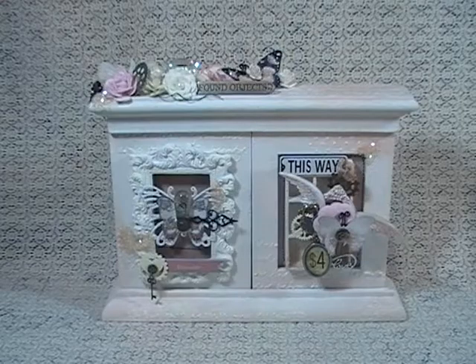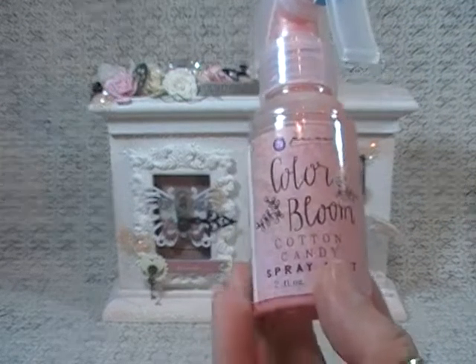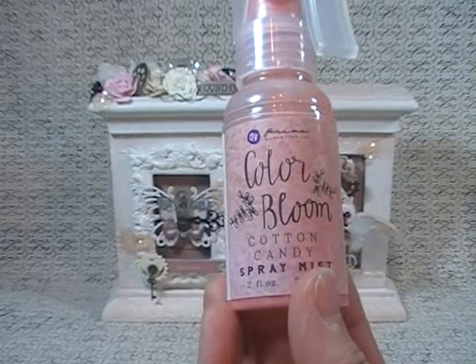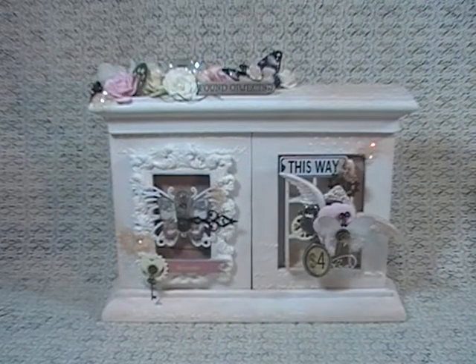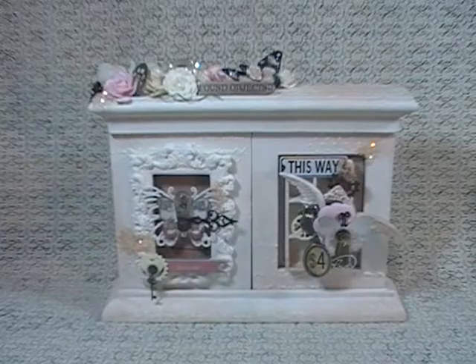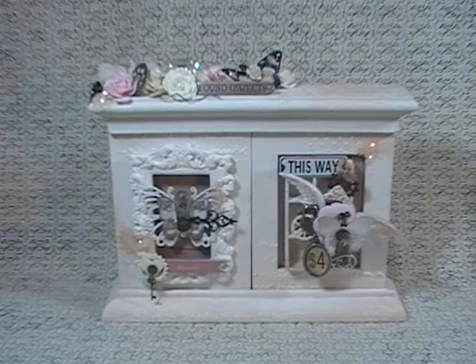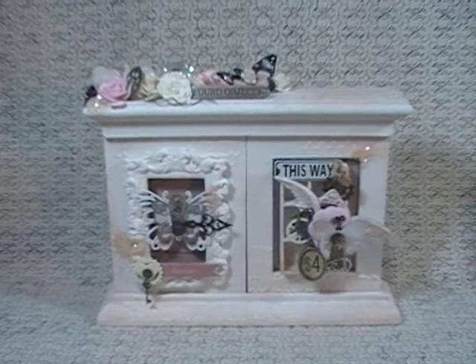If you want to try some of this crackle texture paste in the clear, head over to Renee's shop. Then around the project, after I did the crackling and stuff with the stencils, I took some Prima Color Bloom spray in cotton candy — this is also in Renee's shop — and I just hit it in certain areas, and then I went to town altering it up and making it look pretty and shabby.